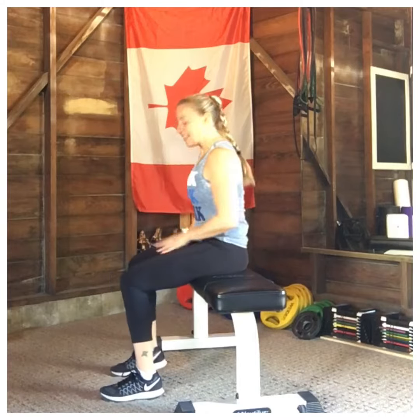The next exercise we're going to do is the single leg sit to stand — and that's exactly what it is. We're going to use one leg to go from a sitting position to a standing position. Sounds easy, doesn't it? Let me tell you, any exercise that sounds easy is usually the toughest, and I'm sure you already know that.